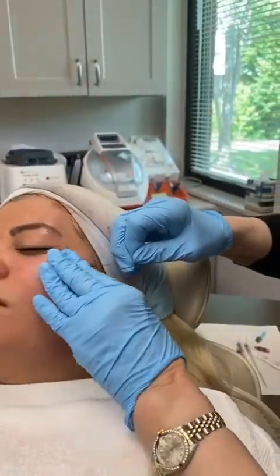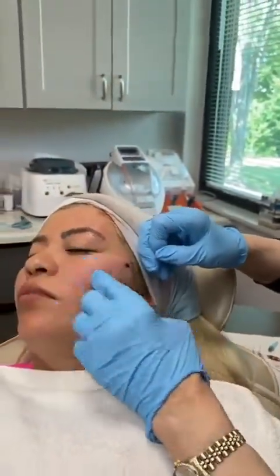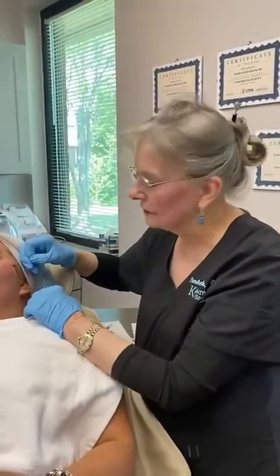You can see that she's going to get lifting here and tightening, and it's really going to smooth out her nasolabial fold. This is an alternative to filler — it's a good alternative to filler.